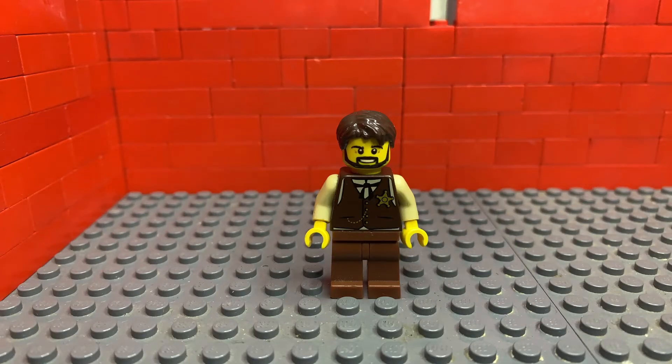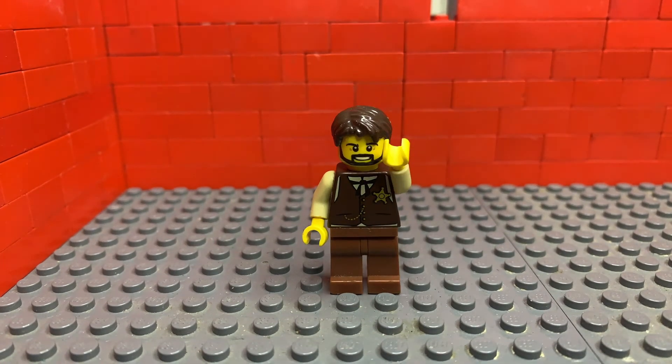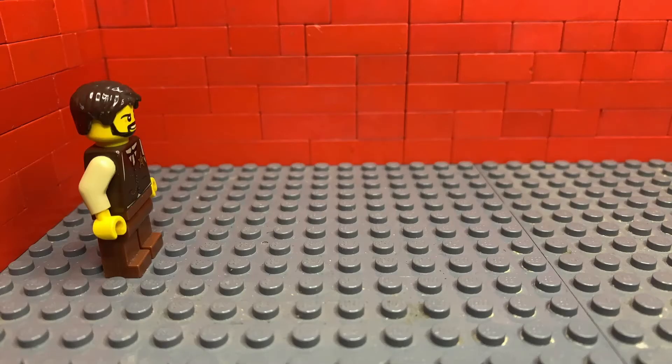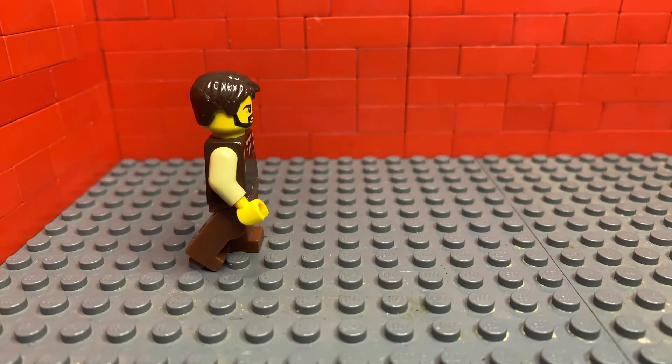Hello Brick fans, welcome to DC Productions. Today I'm going to show you how to do the walk cycle with my little demonstration figure. First I'm going to play through the walking motion just to get you acquainted with it.